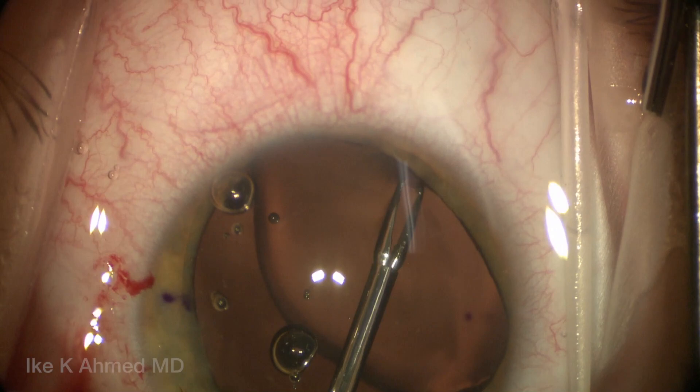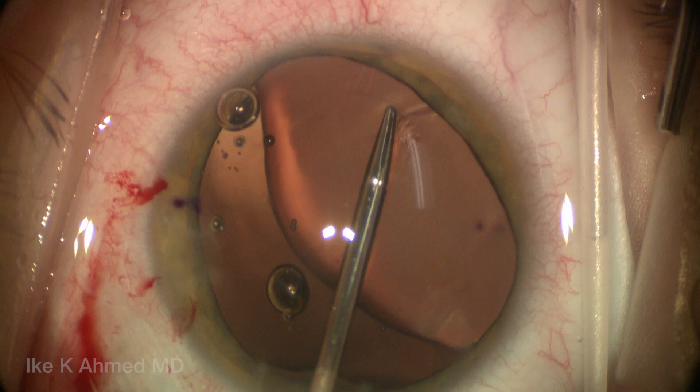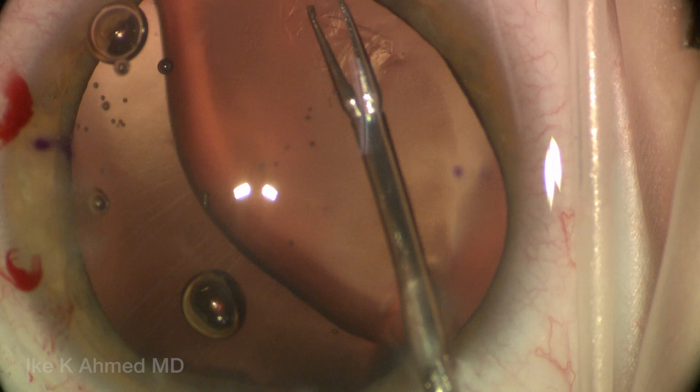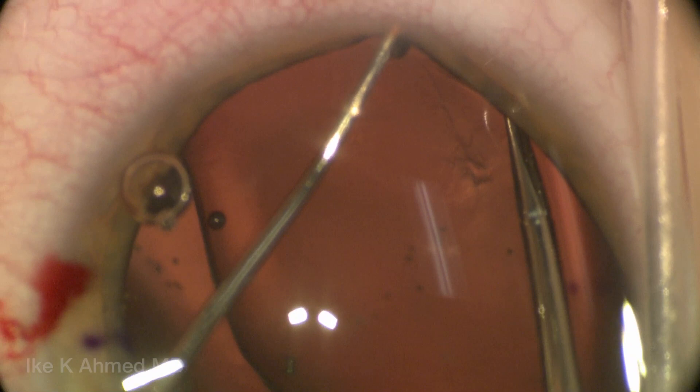A sharp-tipped micrograsper is used to pinch on the capsule in the visual axis. You can see the lens is quite subluxed, and we're going to start this tear. The tear wants to go in a clockwise fashion. What's very important is to create a tear that's relatively centered on the capsule. The crystalline lens complex is hard to see, but we can visualize parts of the capsule, using multiple incisions with our micrograsper for best access and a Kuglen hook in the non-dominant hand to help expose the capsule.